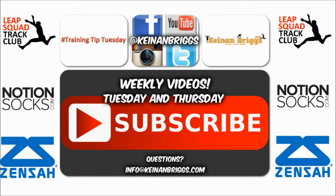Remember to click the subscribe button. I have new videos coming out every Tuesday and Thursday with very detailed and exclusive information. Make sure you visit KenanBriggs.com.